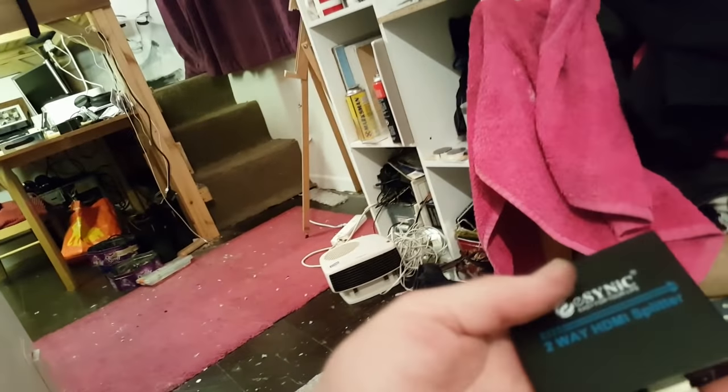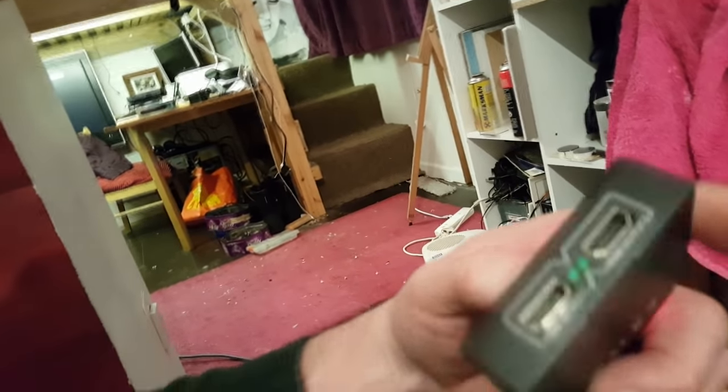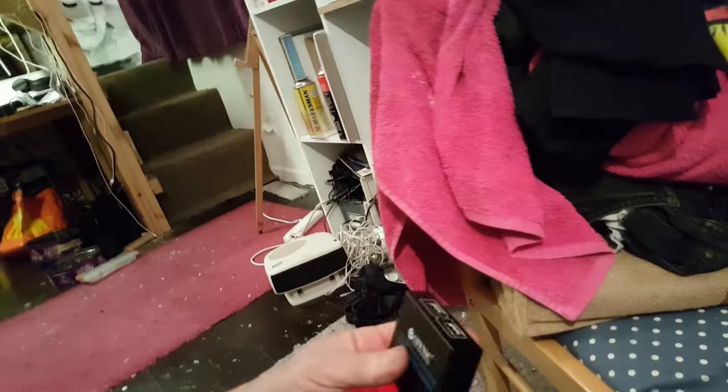We've now got power to the splitter. There are two feeds to connect to our two televisions. We're now going to take a feed from this television and plug it into the first connection. There's the first one — that should come up now. It's come up. There you go — first screen.